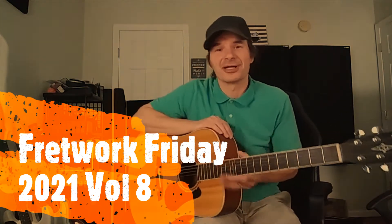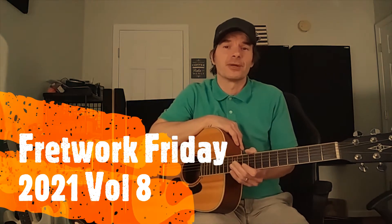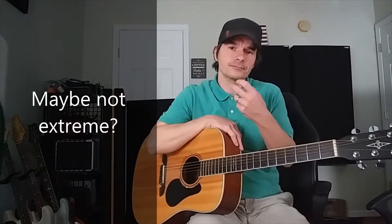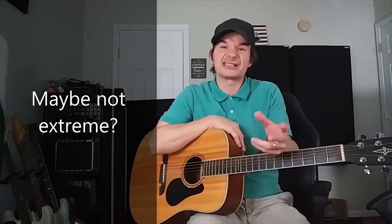Hey everyone, it's Clint Tucker, guitar trainer and coach. It is Fretwork Friday 2021, Volume 8, and we're talking about extreme examples of double stops with sixth intervals and also being able to take that and use something like 'One' in Dead or Alive to catapult new ideas.